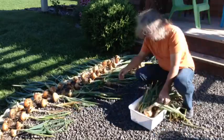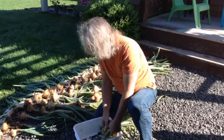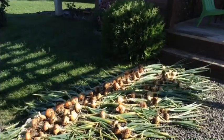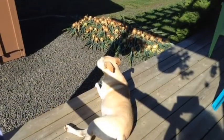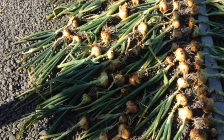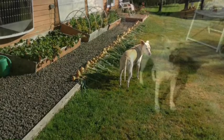It is important to dry the onions as quickly as possible. We lay them out in the sun for a few days, here under the watchful eye of Candy. Rain was in the forecast one night, so we moved them into the garage and out again the next morning.